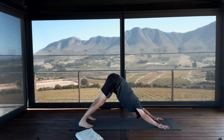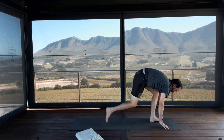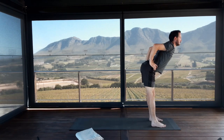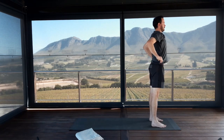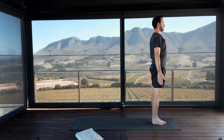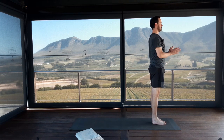Straighten your legs as much as you can, lifting your sitting bones high into the air. Arms are straight, finger knuckles pressing firmly into the floor. Step or walk the feet towards the hands, take your hands to your waist with elbows in, and on your inhalation rise up with a flat back. Exhale, release your hands down. Step your feet together in Tadasana, Mountain Pose.